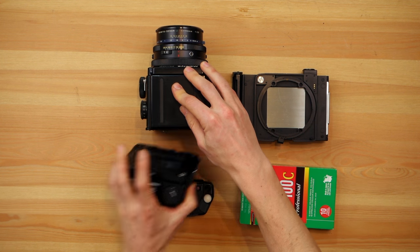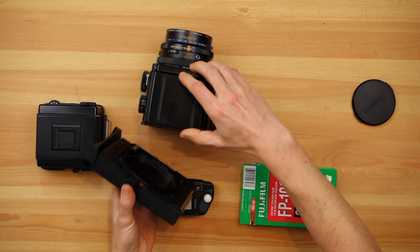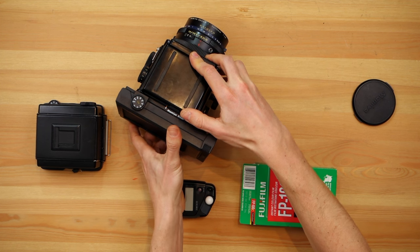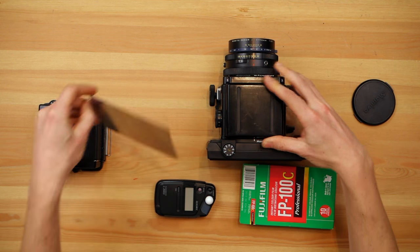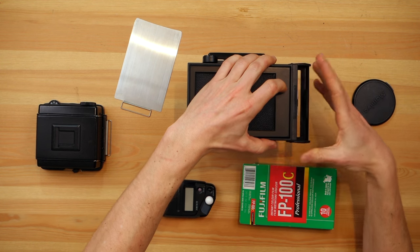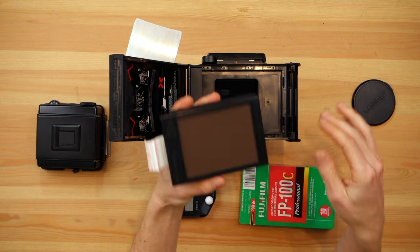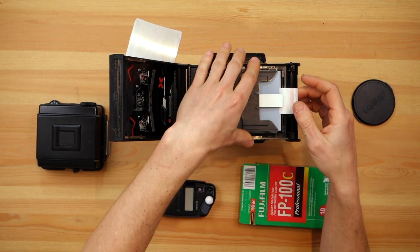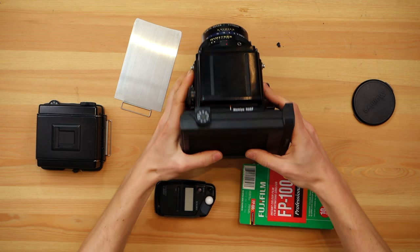I have my RZ here. I'm going to take the film back off, take the lens cap off, attach the Polaroid back, and pull out the dark slide. Now this is what you shouldn't do, but I'm going to do it — I'm going to open the back and expose this film to light. This shot, number four, is now ruined. I'm going to put it back in, close it, and lock it.